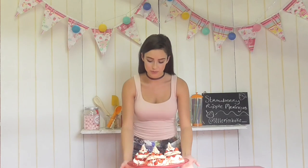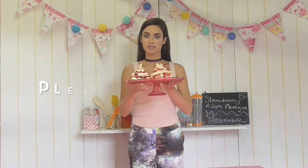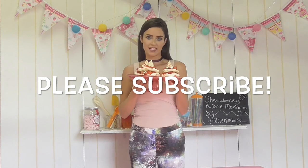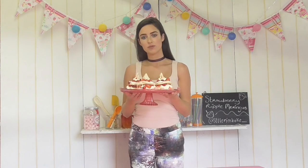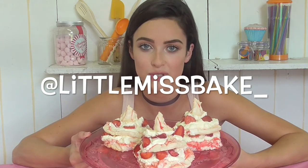How good did these strawberry ripple meringue towers look? Who would want to be served one of these after a dinner party or as a midweek baking treat? I've had so much fun making these today and I hope you do too if you try the recipe. If you liked watching me make my strawberry ripple meringue towers, please subscribe, like, and comment on my channel Little Miss Bake. And don't forget to check me out on Instagram at littlemissbake underscore.